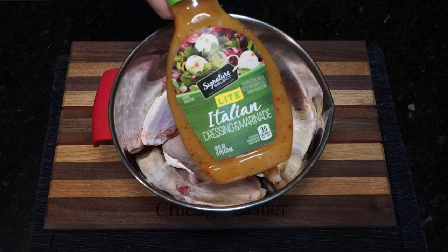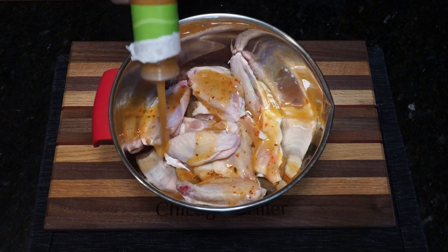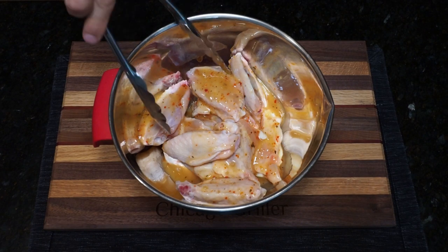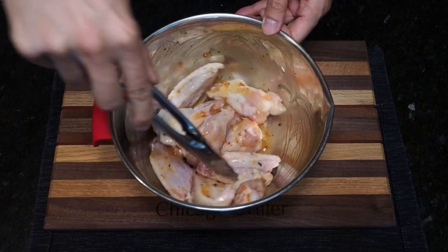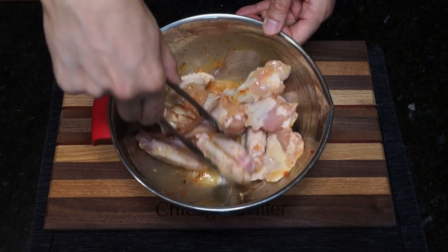The marinade is simple — it's just pre-made Italian dressing that I got from the grocery store. It might sound a little bit out there, but this works really great. The oil in the marinade helps give the wings a nice crisp, and Italian dressing will give the wings a nice sweet and tangy flavor. Pour enough of the marinade onto your wings and then mix thoroughly, and set aside for at least one hour.